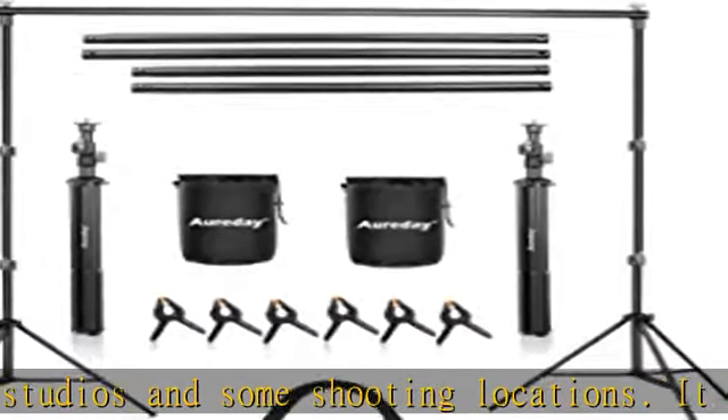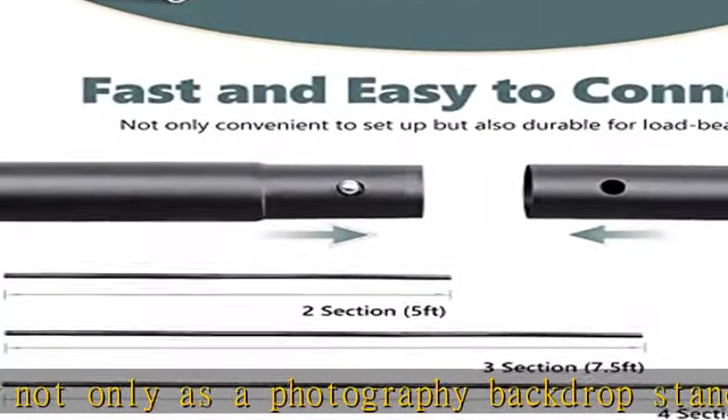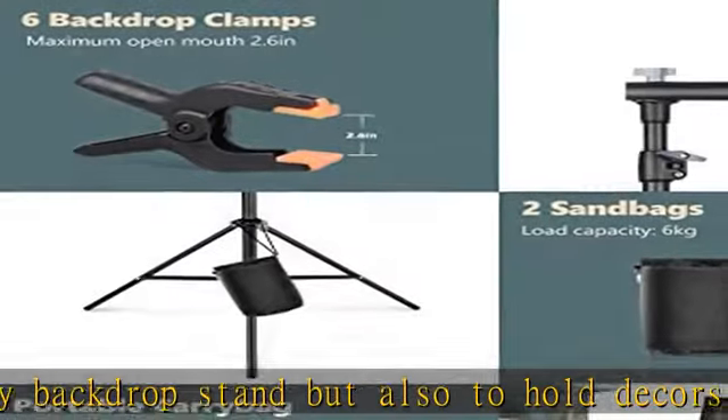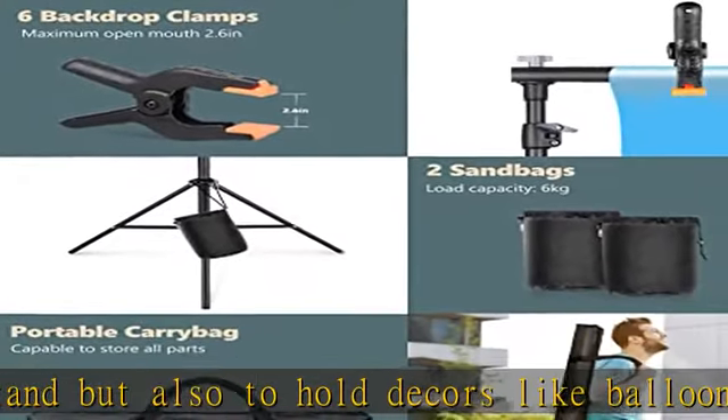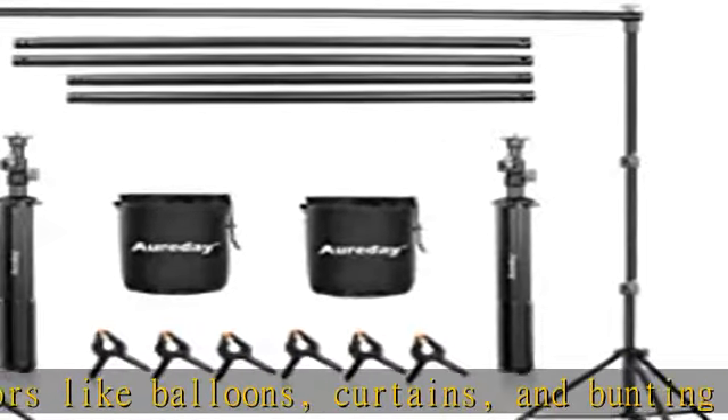Highly adjustable photo booth stand: it features dual heavy-duty steel stands which offer an expandable height of 2.3 feet to 7 feet, making it an excellent choice for a studio space. The stands connect to a four-section crossbar that can be set up between 5 feet to 10 feet, bringing enormous versatility and flexibility.